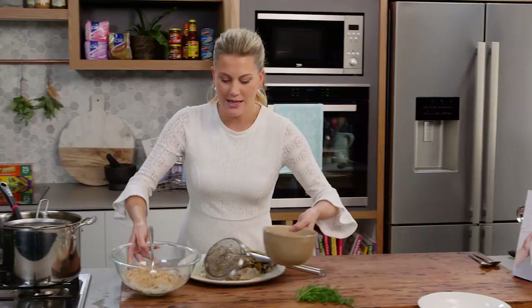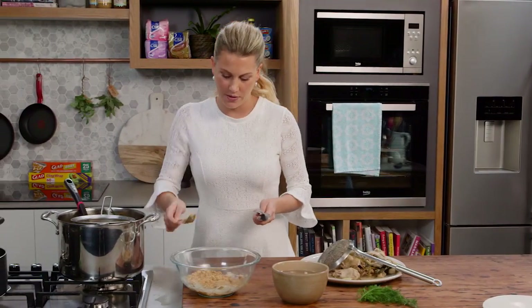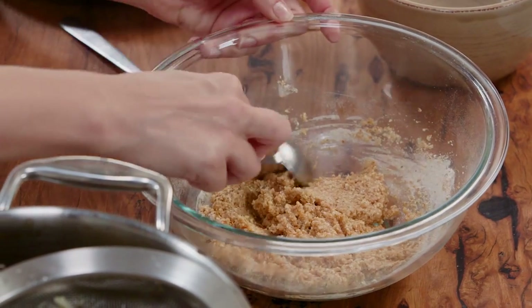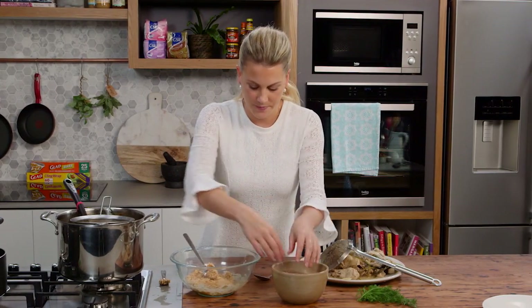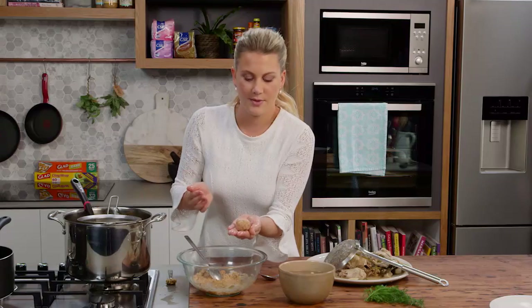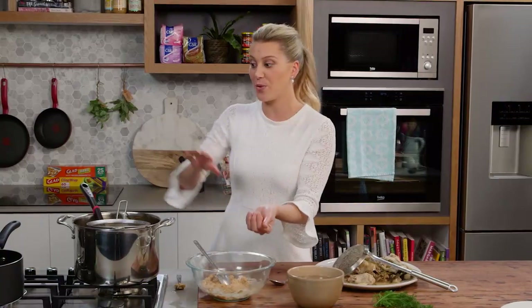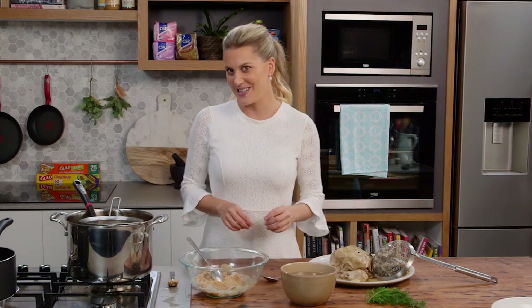I like to have a bowl of water here — it just helps form the balls. Use two tablespoons and you can make these as big or small as you like, but I'm going to make tablespoon-size balls. Just wet your hands, place the matzo mixture in your fingers and form perfect round dumplings. These are going to cook for about 10 to 15 minutes in the broth once it's come to the boil. In the meantime I can start taking all the meat off the chicken to add back into the soup at the very last minute before serving.